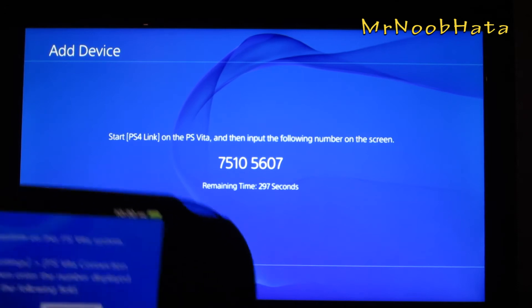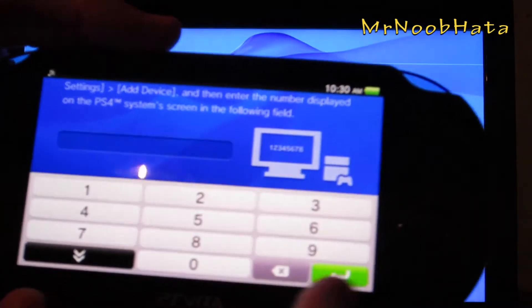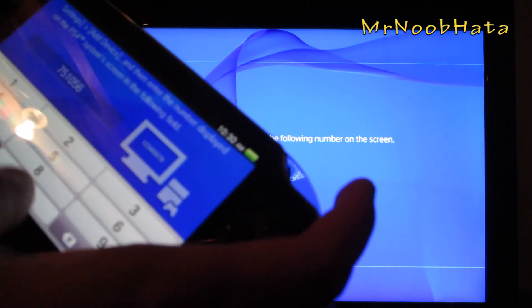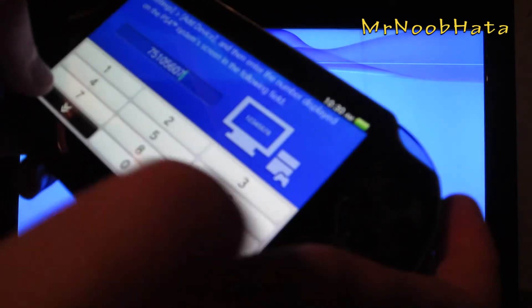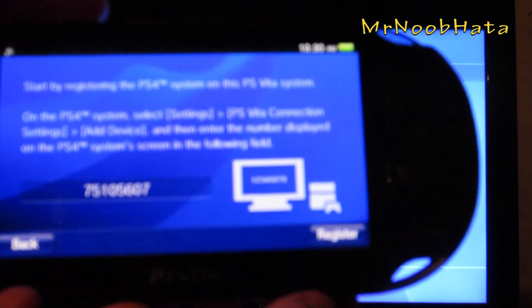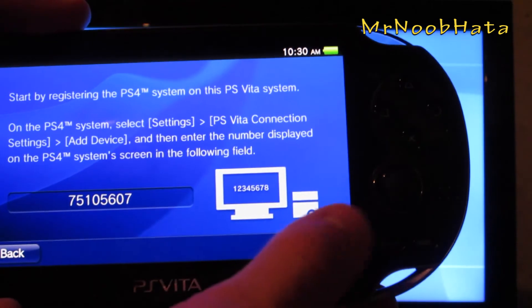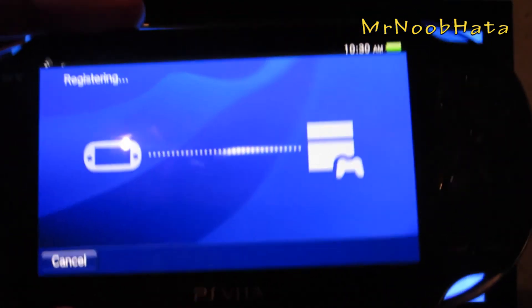Scroll down to add device and there's going to be a code on your screen. Just put that code into your PS Vita and type it in. It's going to be different for everyone, so don't try copying my code. Press next, then choose register. They have to be on the same network — wireless or wired. Press next.